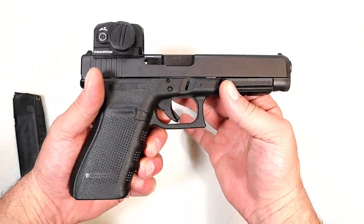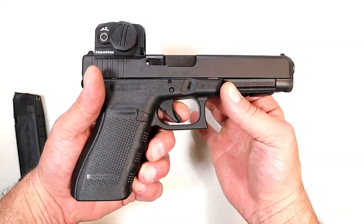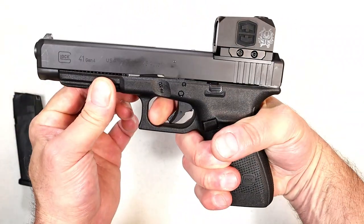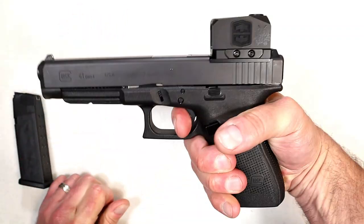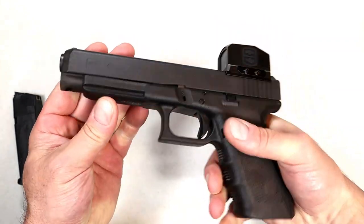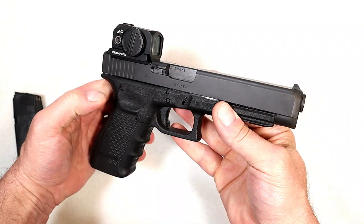The Glock performance trigger was what I was interested in, but that's only available with the Gen 5 model, so I may go with an aftermarket trigger. Here you're looking at a little over five and a half pounds — it lightens up as it gets more use — but that's a standard Glock trigger. It comes with a pic rail right there and overall a very nice package.